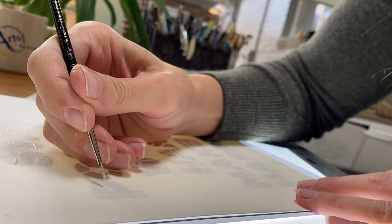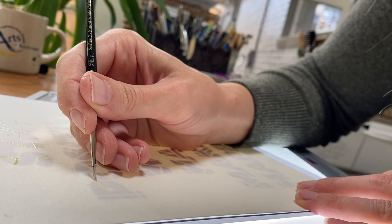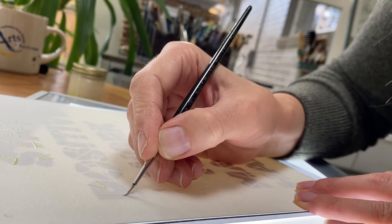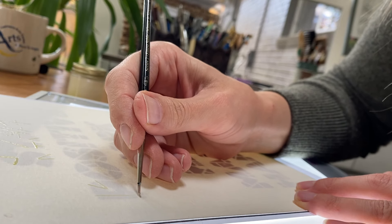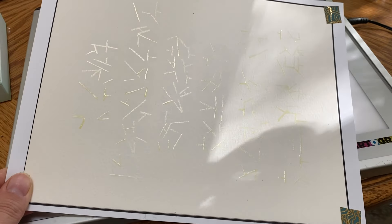Next, you'll want to place your watercolor paper on top of that template from the website, and then use art masking fluid to paint a thin line with your size zero paintbrush everywhere there is a line. Once you're finished, your page will look like this.